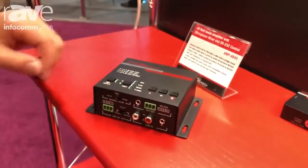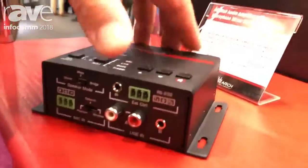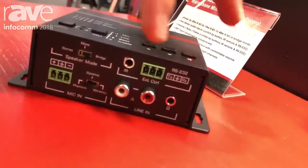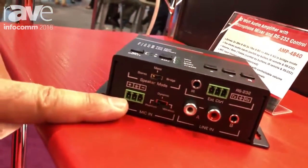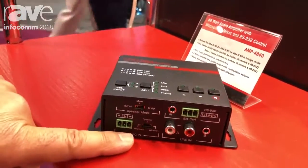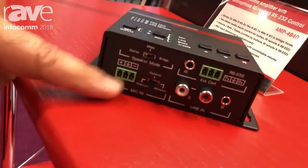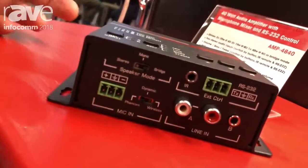This amplifier can be controlled from the RS-232 port right there. You have two line inputs that you select between either by sending a command or a button on the top. You have a mic input and it can handle multiple kinds of mics — dynamic mics, condenser mics with phantom power, or even a mic that's just balanced line level, for example the receiver of a wireless mic.